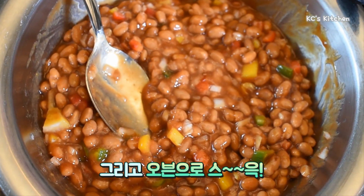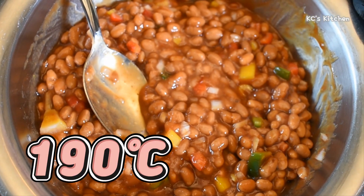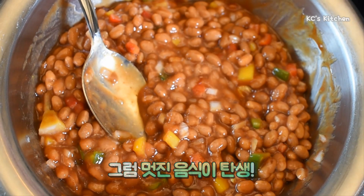Slide it into an oven at 190 degrees Celsius, 45 minutes, and you have a great dish.